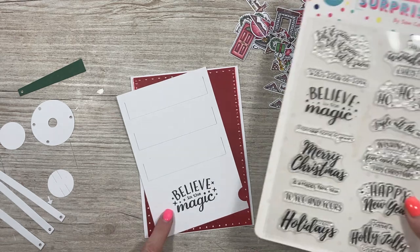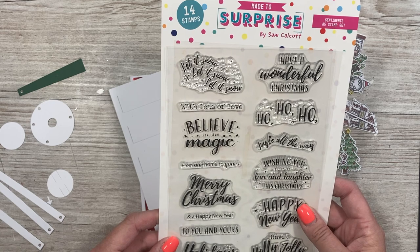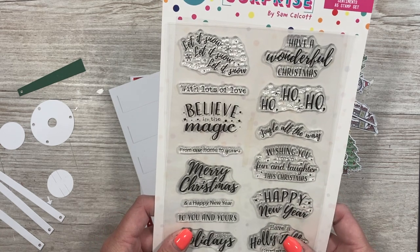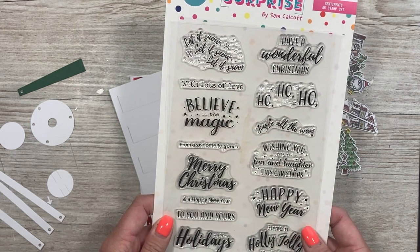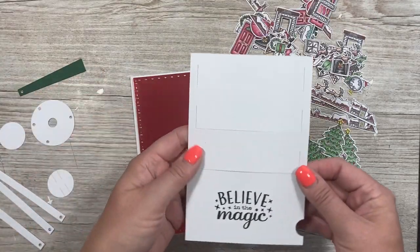I've already stamped 'Believe in the Magic' here, and this is from my new Christmas sentiments set. It's a really lovely set — you've got a mix of all kinds of different sentiments for Christmas and they're a nice size. I've cut this using 300gsm smooth card stock with the main plate.